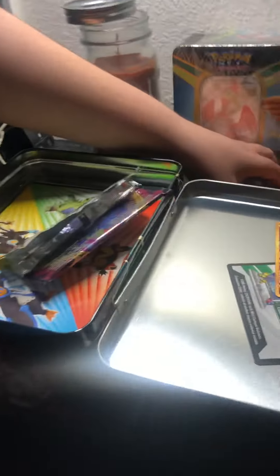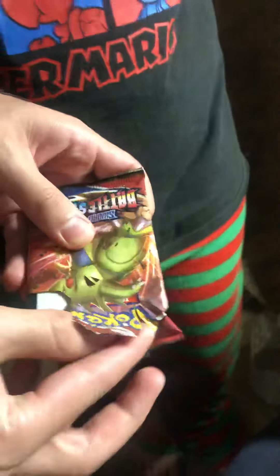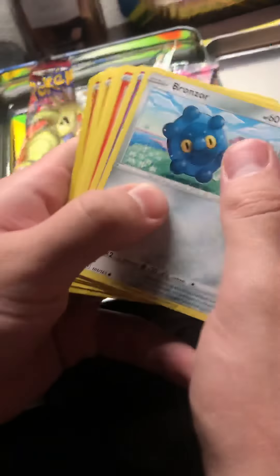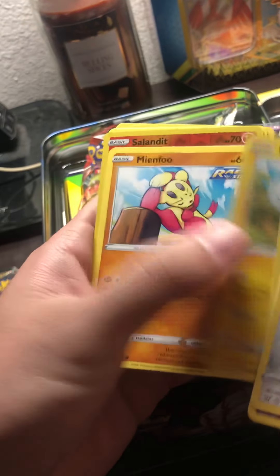Alrighty, who wants to go next? I think green — white! It's white as well. Can you come forward a little bit? It doesn't look like you pulled anything. Let's put the other card up there too — the shiny. Nice shiny!